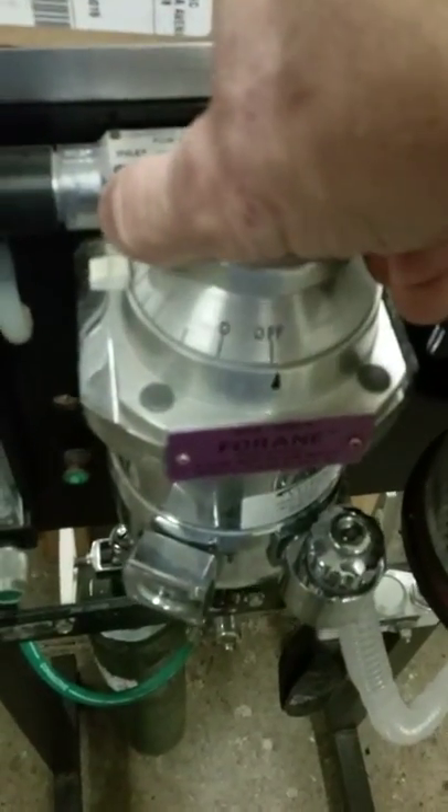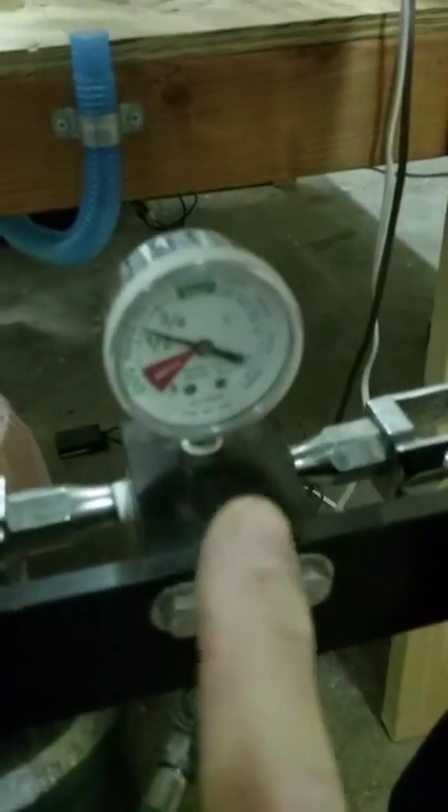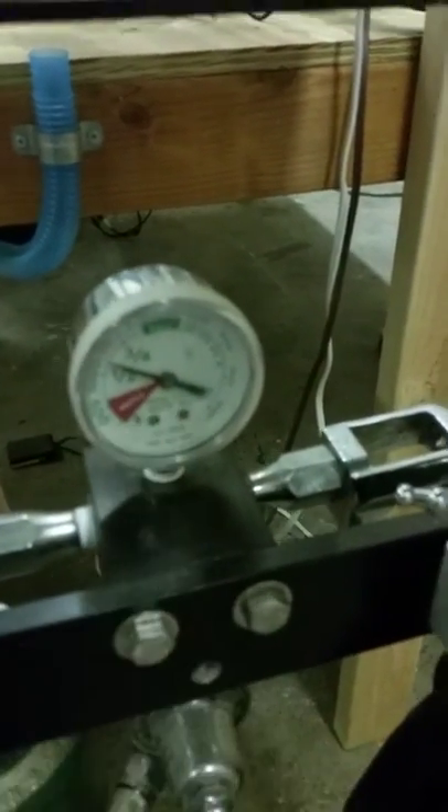Turning it off is just the reverse: shut off the vaporizer by turning it to zero, then quickly turn off the adjustable flow regulator — the flow meter — and then finally tighten up the tube at the top of the oxygen tank.